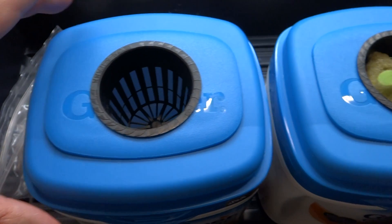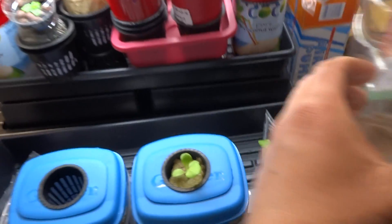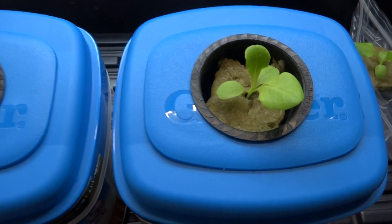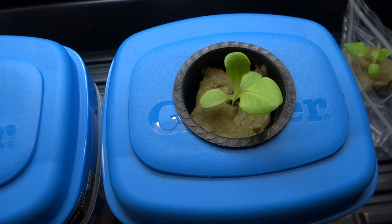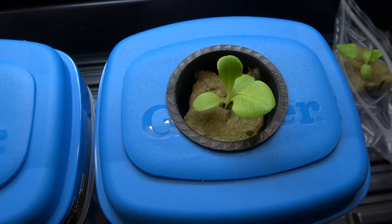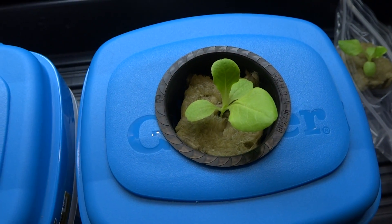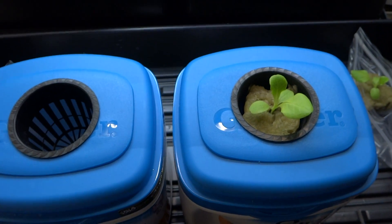I'm gonna do the same for the second one, but I'm sort of out of nutrients so I'm gonna have to mix some more. I may do some video updates along the way, or maybe just wait until the end and see how well these progress in about 30 days.